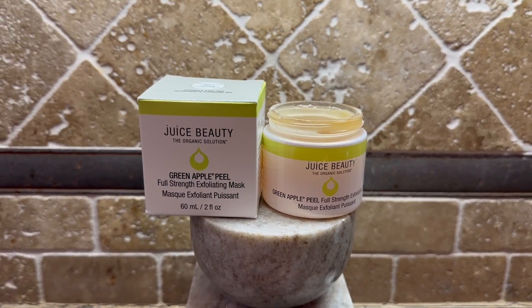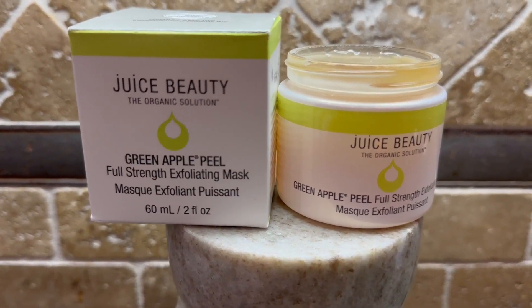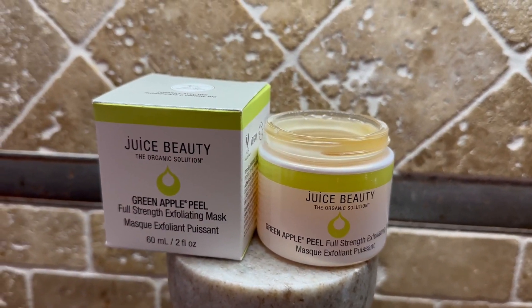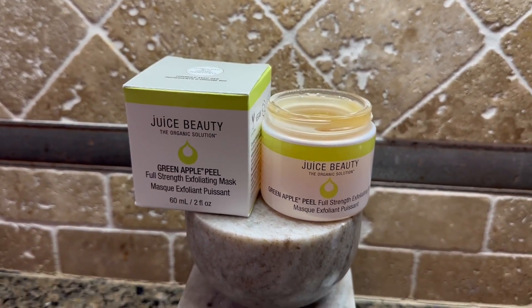I do a lot of exfoliating and that's why people always compliment me on my skin. So with this here, you just put it on and apply it and maybe leave it on. I leave mine on for 20 minutes, and this particular product I'll do twice a week.